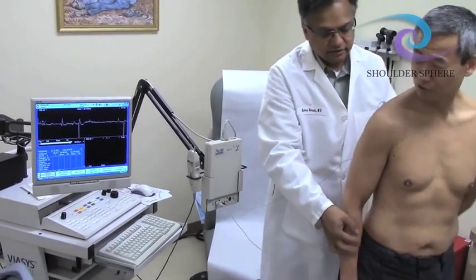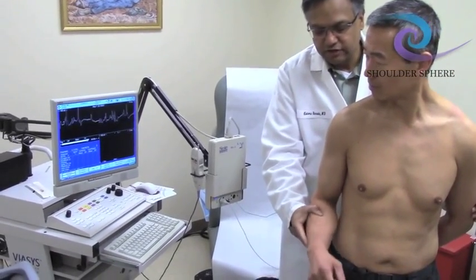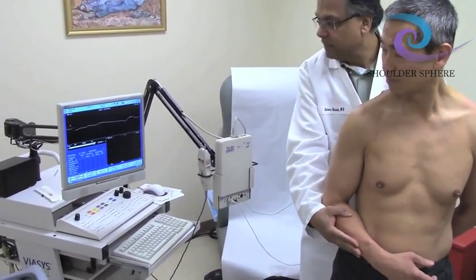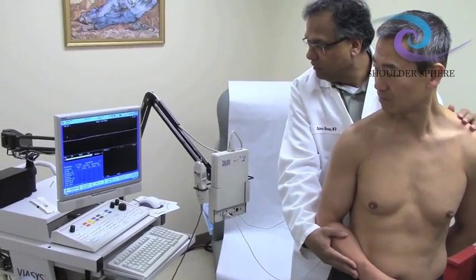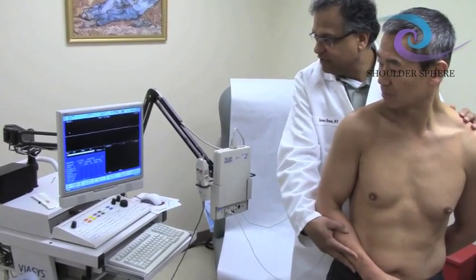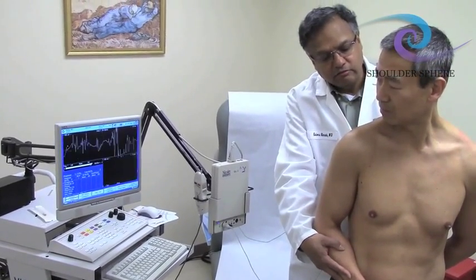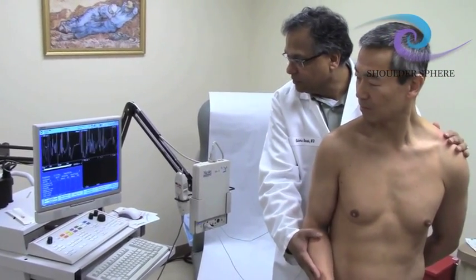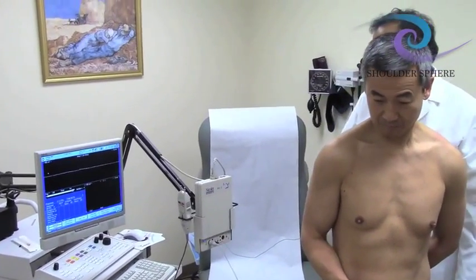Looking at the screen — very interesting. You can actually get good feedback this way. Let's do external rotation, that might be easier. You can see it fires during the push, and stops when you let go. When you just elevate the shoulder, there's less activity — that's the trapezius. This is to make sure we're in the infraspinatus, not the trapezius. We isolate it: push out, and this confirms it is the infraspinatus — a normal muscle — and at rest there is no firing.